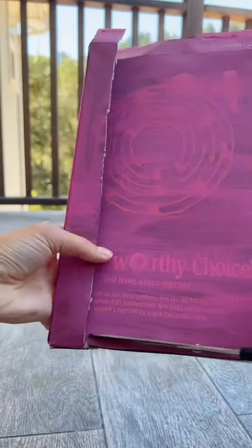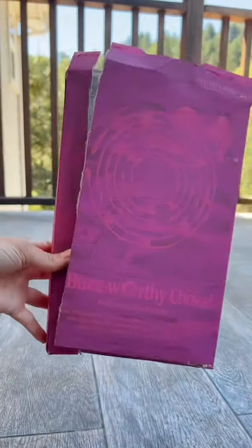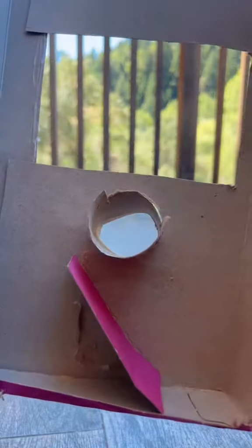Then, you're going to turn it around and cut out the back of the box so it can open up. Now, I made a ramp so that when you turn the toilet paper roll, your prize will roll down. And, I cut a hole so you can grab it.